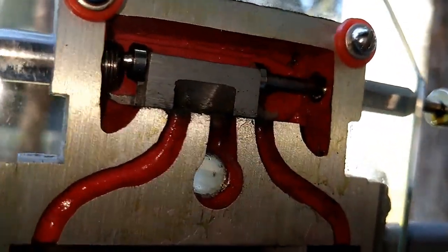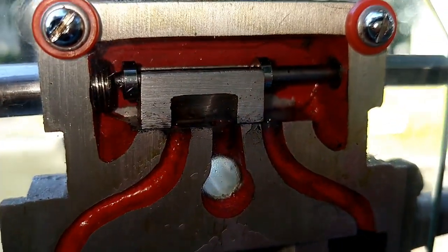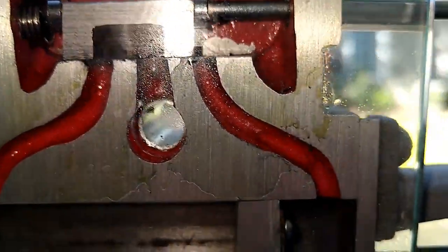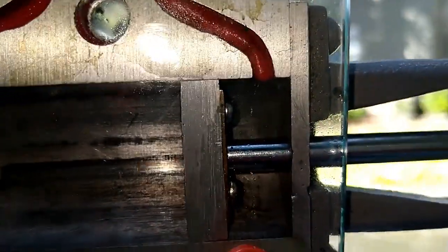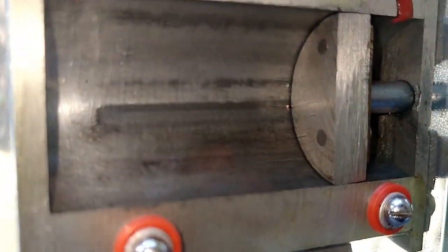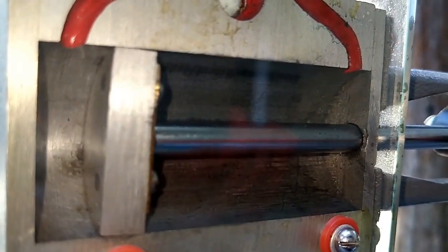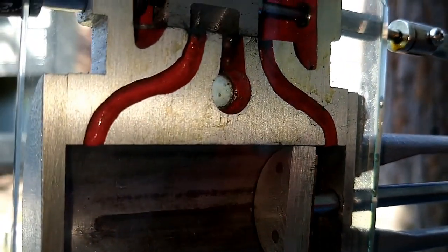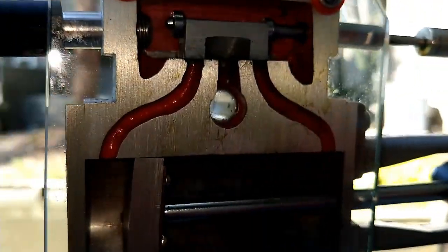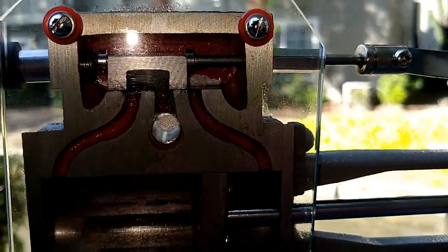This is a good look at it - if it looks greasy it's because it is, it is lubricated because this is actually a functional working model which I will show you guys. I will make sure that I put a video of it running. This is pretty unique, but the piston slides back and forth and the valve has timing to it to adjust the amount of steam in the piston.